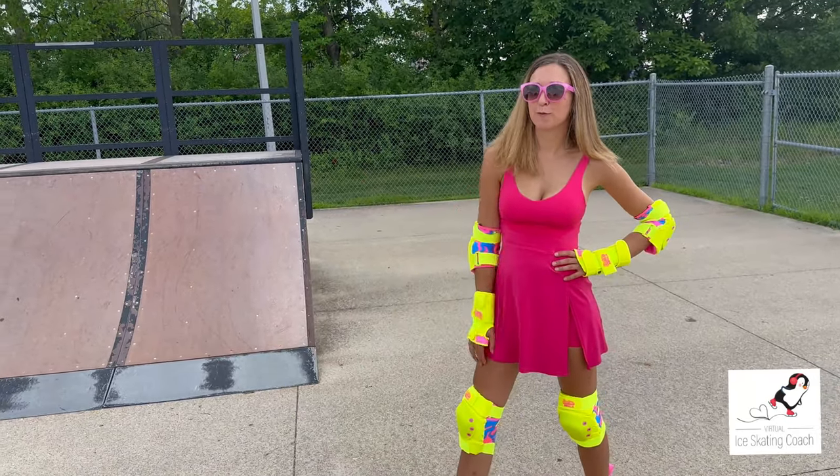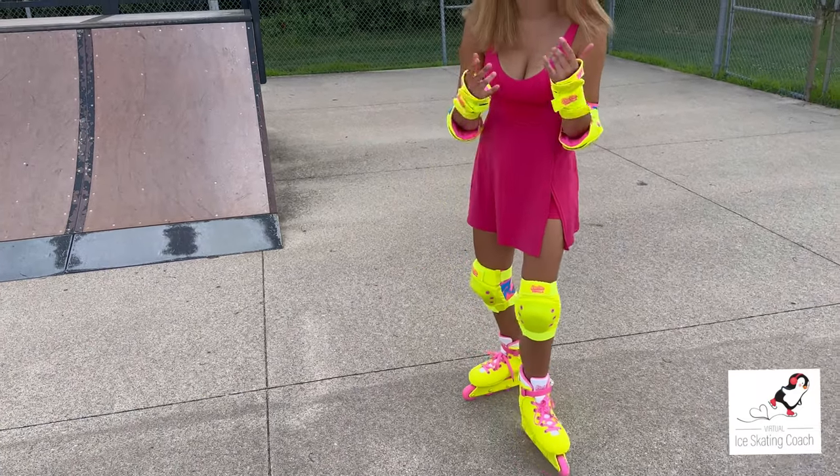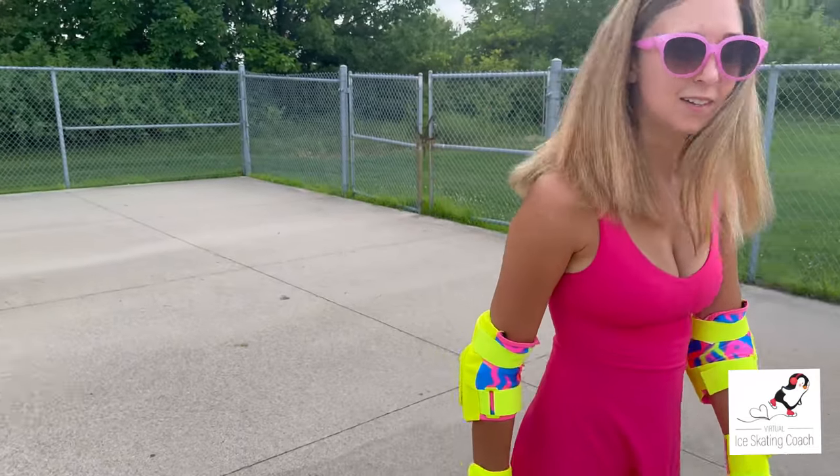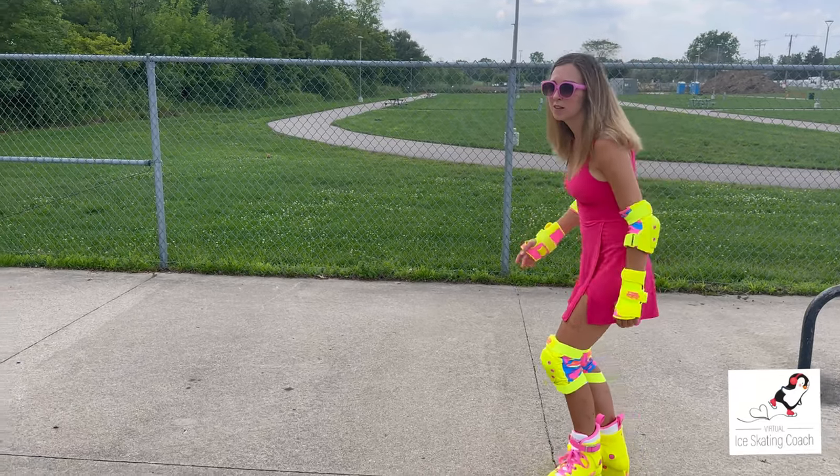Hi everybody, Jamie from Virtual Ice Skating Coach. I'm testing out the new Barbie Impalas and the protective crash pads. I'm going to teach you how to ride the wall safely, modified for beginners like me. You're going to skate up to the wall...